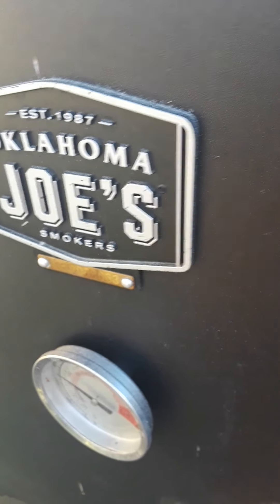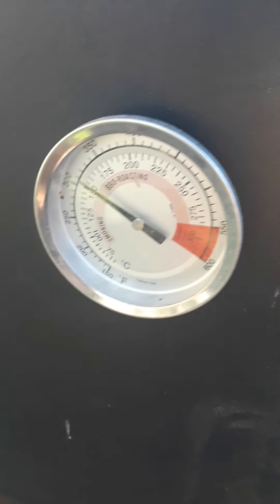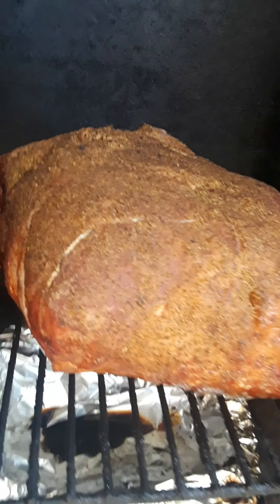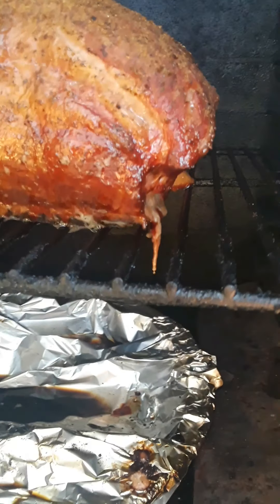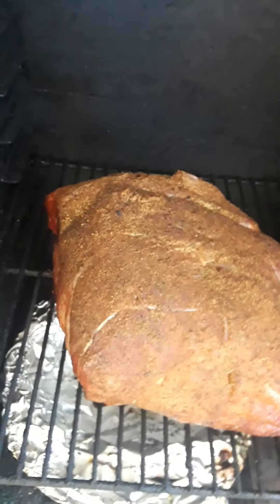It's been three hours into the smoke. I'm running a pretty good temp, over 315. Let's take a look at how the pork butt looks. It's starting to get that nice brown, reddish color to it. I'm gonna have to rotate it in a little while, but it's starting to get its color — that's what you want.